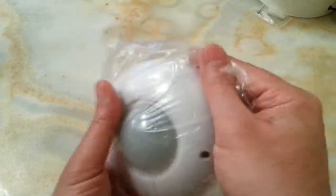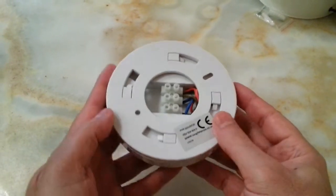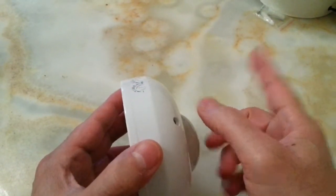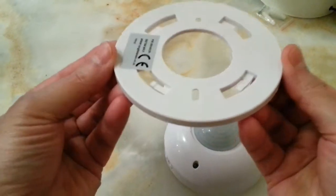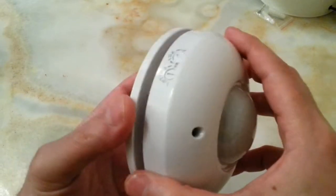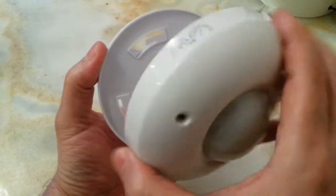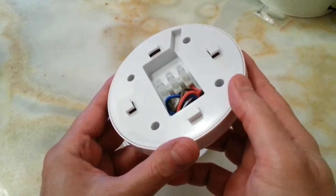This is going to be a very short video about this PIR sensor. Those screws are for this part which you install to the ceiling or to the wall, and then you can easily put this back on and twist it — and it's done. But before putting this back on, you have to connect the cables.